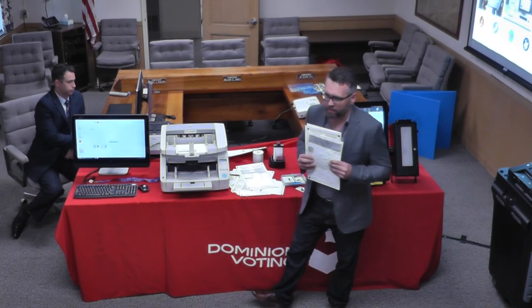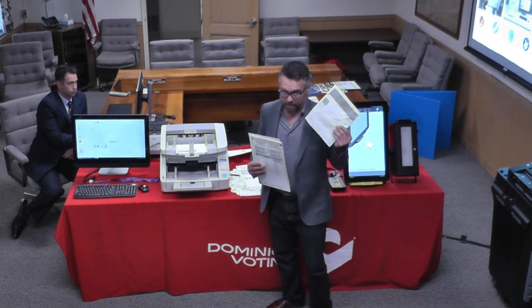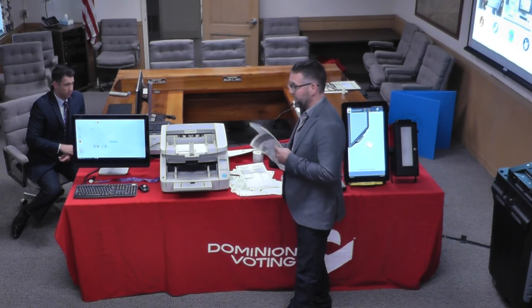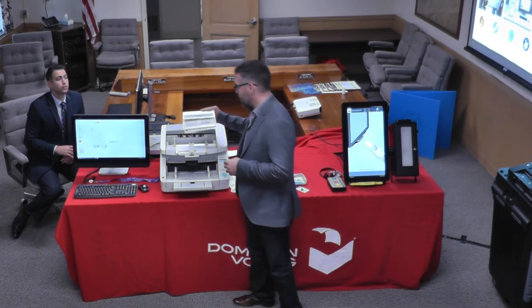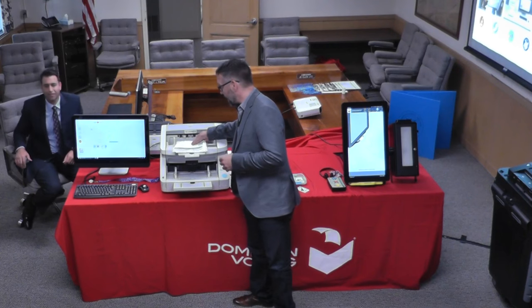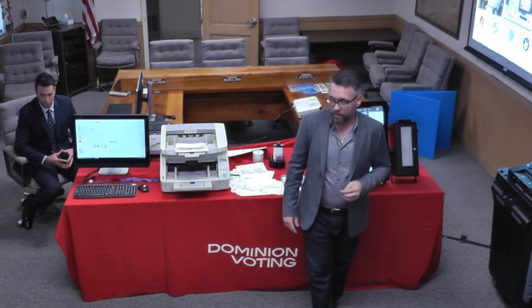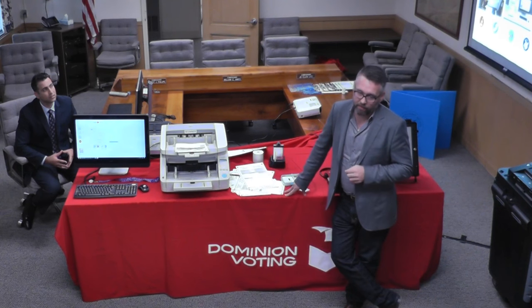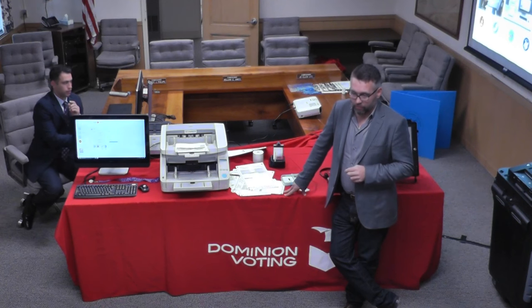In the middle of that stack was another ballot format that's been through the ringer — that's the beauty of these Canon scanners. When you're dealing with absentee ballots, you'll get them back in all sorts of states of disrepair. These scanners are very good at paper handling, and if I bring up that image, you'd be hard-pressed to tell it was ever wrinkled.